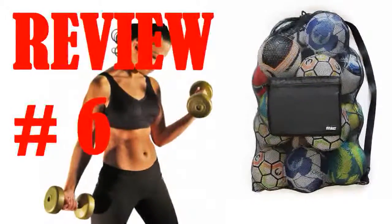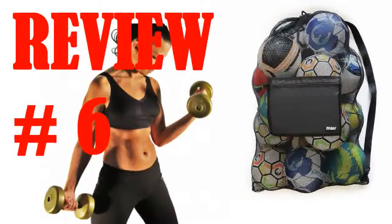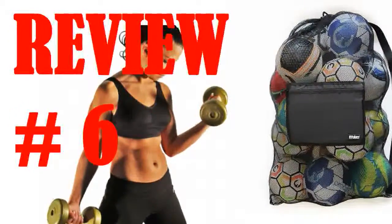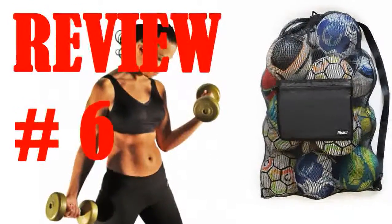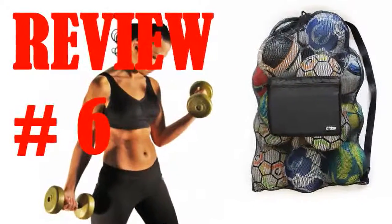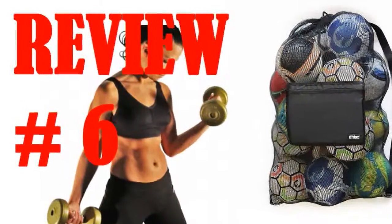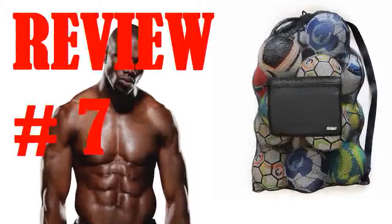Love the adjustable carrying strap — I didn't have it full, so shortening it up really made it more comfortable. Love the side pocket zipper for phone and keys during practice and games. The drawstring is strong and has a locking cinch clip. It replaced a junky bag I bought at Goodwill for about the same price. Wish I had just bought this the first time.